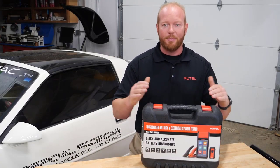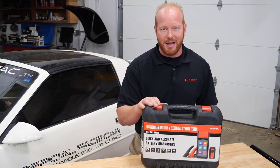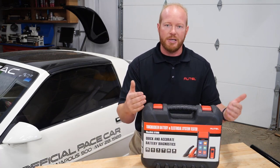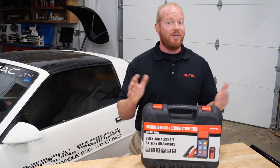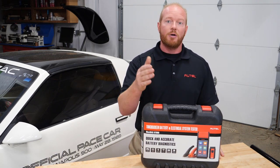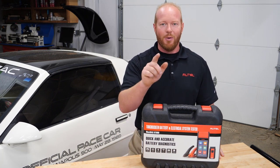This is just one tool in a complete lineup of battery testers and electrical analyzers from Autel Diagnostics. For more information, check with your local tool dealer or parts store about purchasing your BT608. If you have any questions, contact us at Autel.com or reach out to our tech support line. I'm Chad with Autel Diagnostics — thanks for joining me, we'll see you next time.